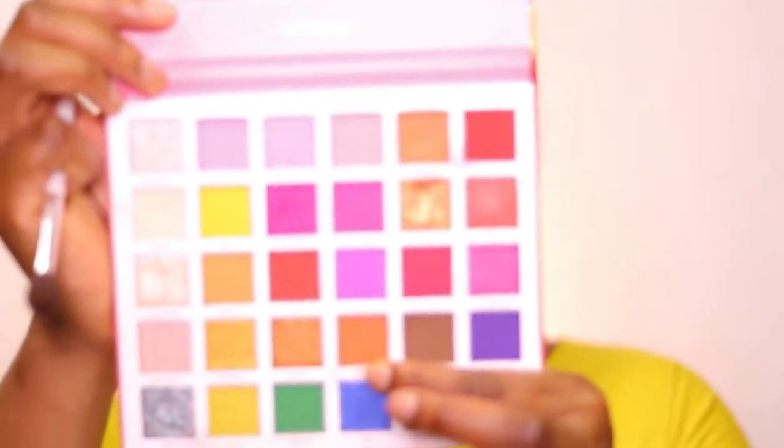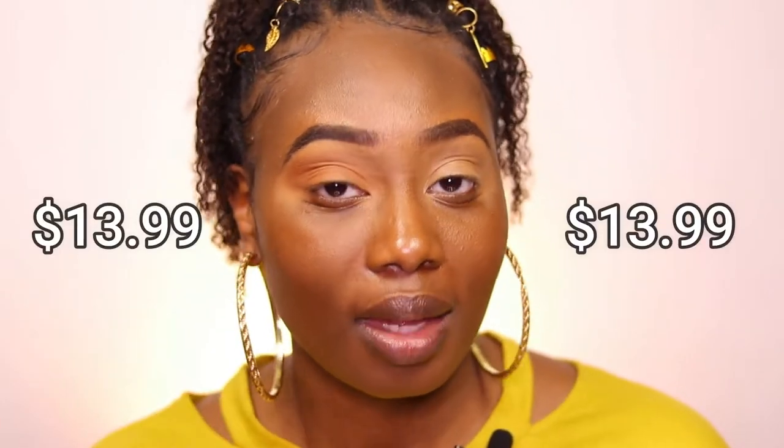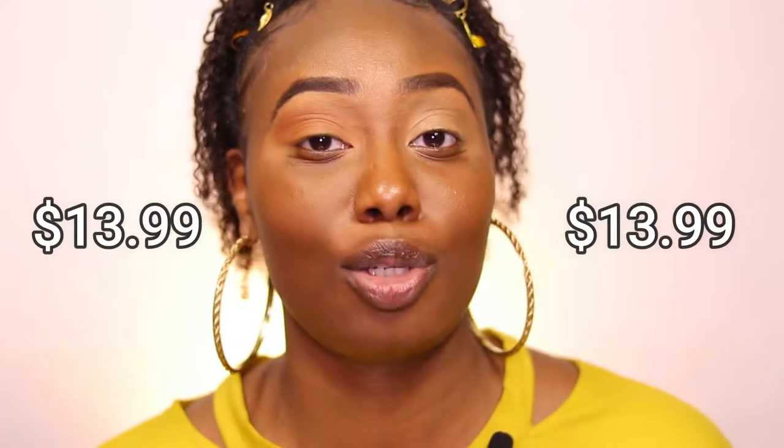So the first color I'm using on this beautiful palette is this brownish, orange, burnt color — such a nice transition color. I'm putting it all the way on my lid like I did with the concealer, and I'm going to blend it to right about under my eyebrow as well so I can have this nice transition. This palette was only $13.99, and for this color payoff I think it's really worth your money. It's less than $20, y'all — just a couple more bucks than $10. The color is paying off.